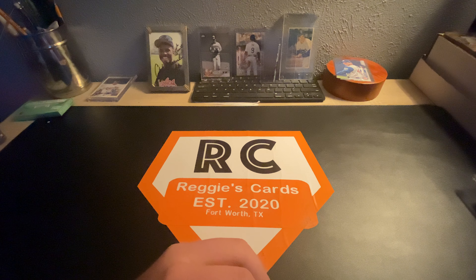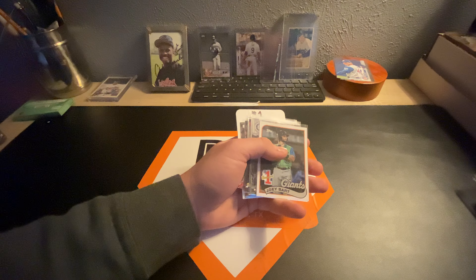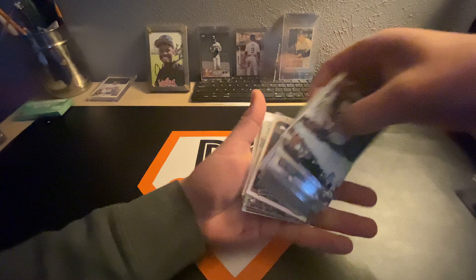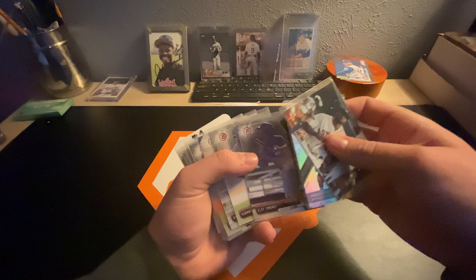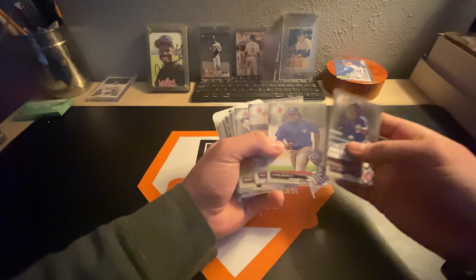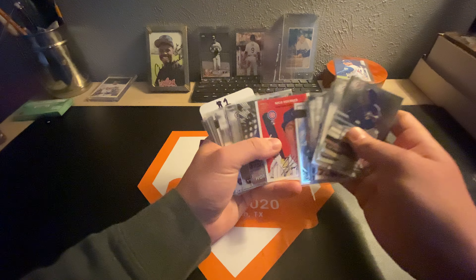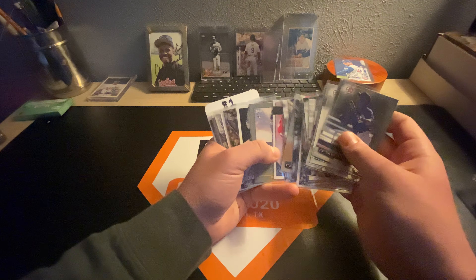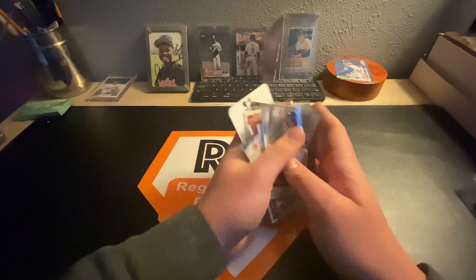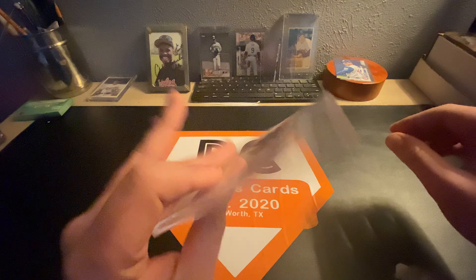Then we'll go into the $1 category and I'll show you some of those. It's a bunch of Update and I just mixed up the cards — oh well. We've got a bunch of $1 stuff — rookie debuts, some Bowman Prospect cards, some nice rookies. Just all the good stuff. That's what'll be in the sale.